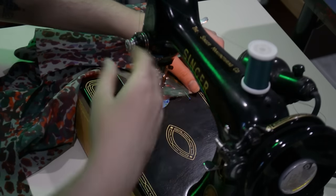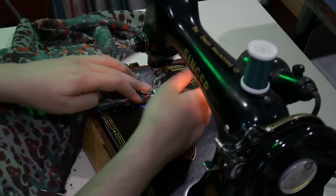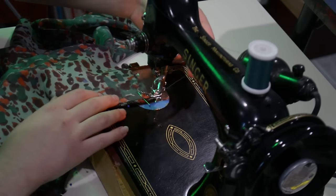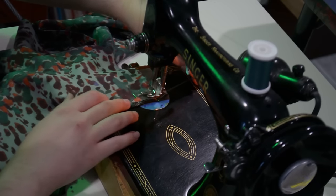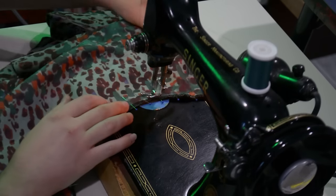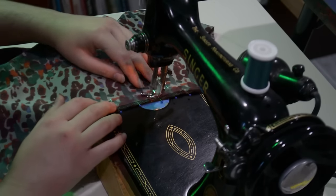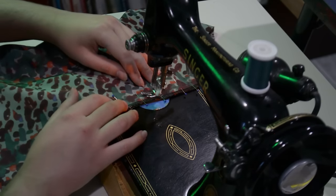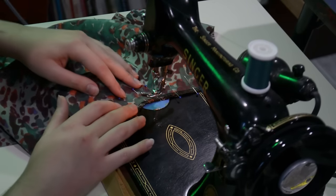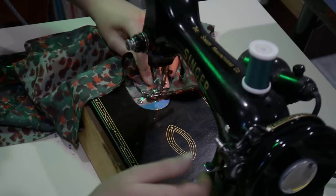For the side seam, I sew with a normal half-inch seam allowance all the way up to the underarm curve, then taper down and narrow to a quarter-inch right next to the serging line. The curve at the waist is shallow enough that I don't end up clipping it either — I want to avoid clipping curves as much as possible in this delicate, unlined fabric.